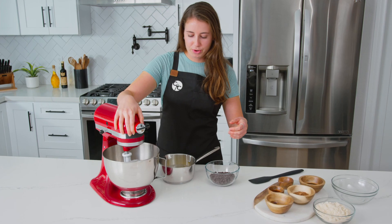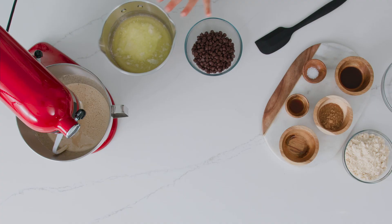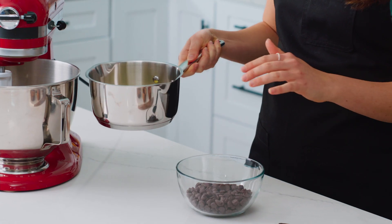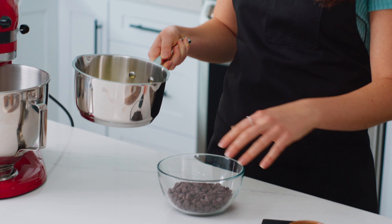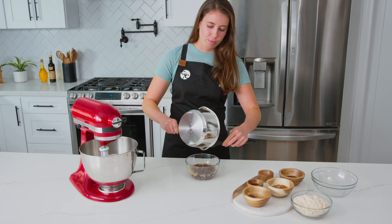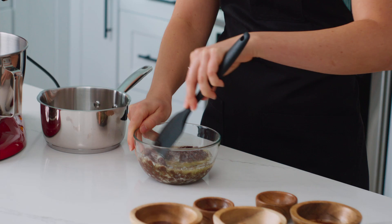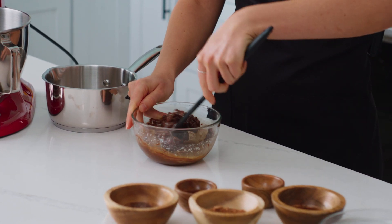The next step is to melt together our butter and chocolate. I have one stick of unsalted butter that's just melted — nice and hot — and I'm going to pour it over one cup of chocolate chips. The hot butter is going to pretty much instantly melt the chocolate chips, so I'll just stir it together until everything is perfectly melted.